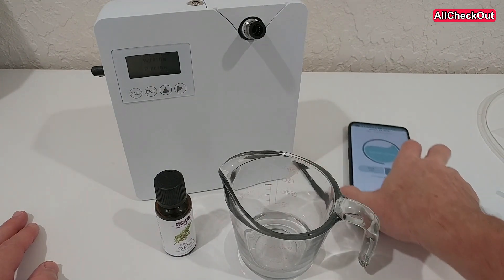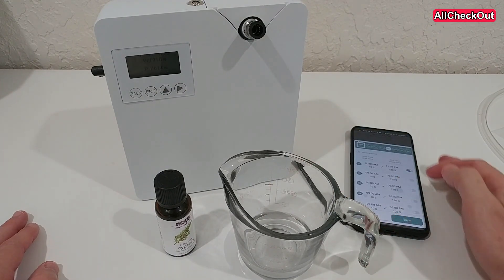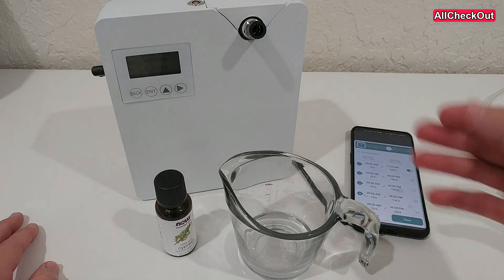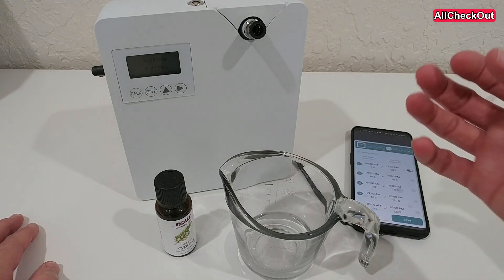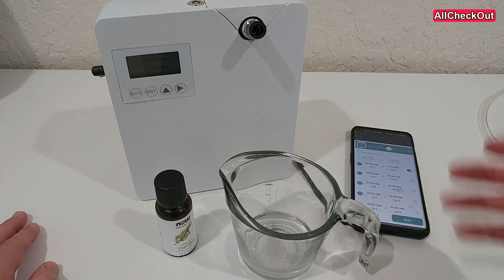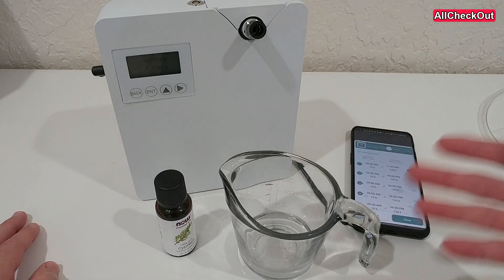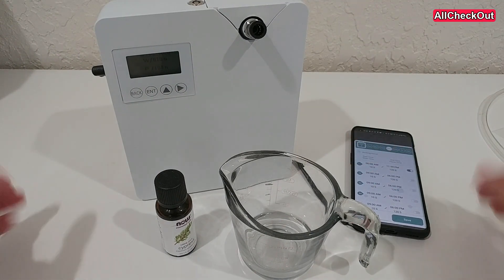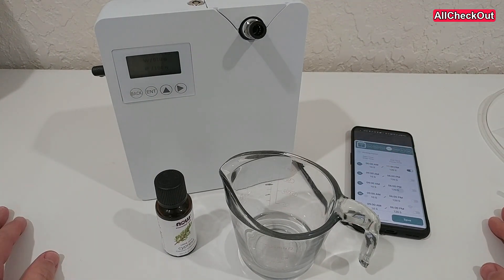With a smart machine you can change the schedule and say you just want it running for maybe 10 seconds per hour, but I don't know if that's really the same, because then you get a really hard push of essential oil and then nothing. When you use it diluted, you will have a much more regular stream of the nice scent.